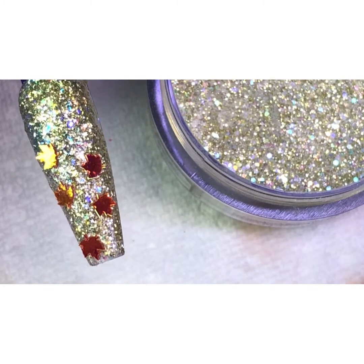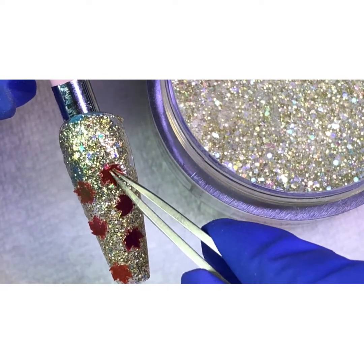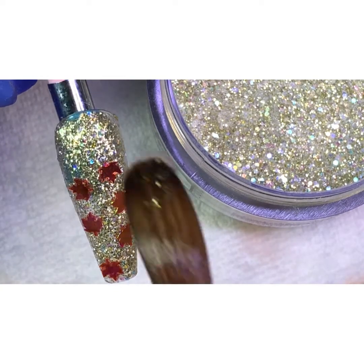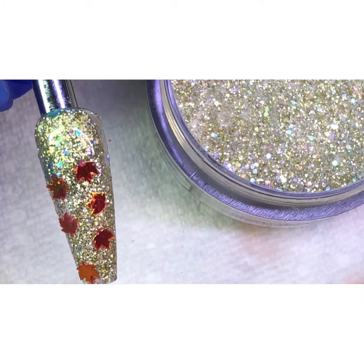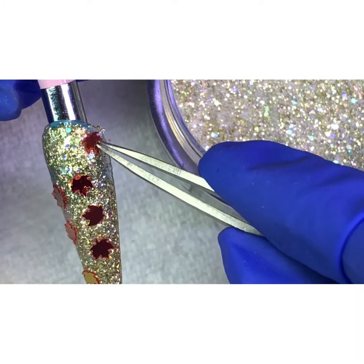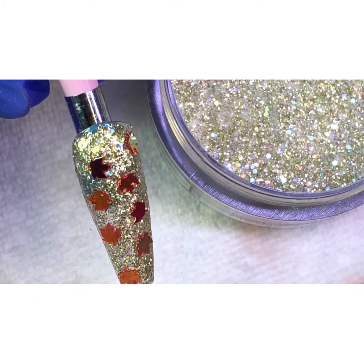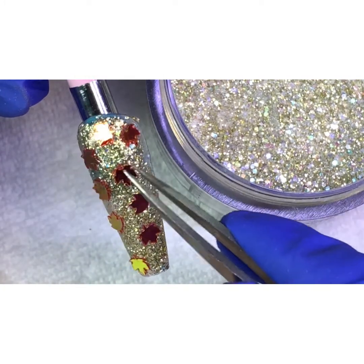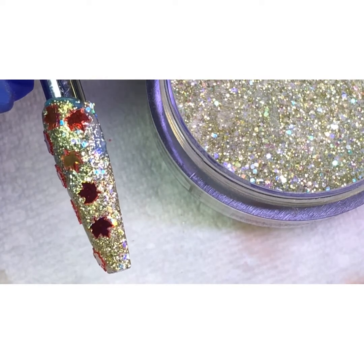I'm going to pick up another one and put one right there. I know this part is already dry guys. All I need to do is just add a little bit of clear acrylic so I can stick that fall leaf in that area. We can put a lot because this is just to show you how you can put more stuff in there. Of course, if your client wants long nails, then you can decorate a lot better because you have a bigger space. So you can put one here - there's a lot of space. We're going to put a clear in there to stick them on.